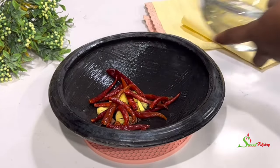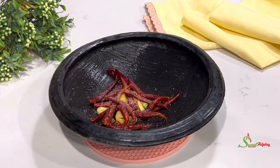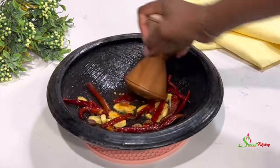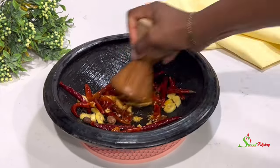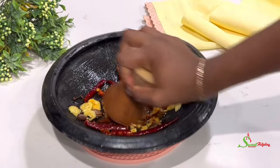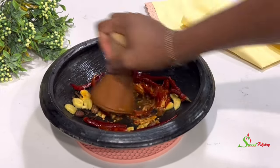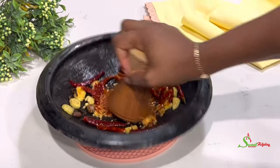Add some salt to taste and we're going to grind this to our preferred smoothness. When it comes to kelewele, you really don't need to grind it until it is super smooth, because we want to see the spices stick on our plantains. Now the secret ingredient — without it you may have kelewele but it won't be quite the same as what is on the streets of Accra.